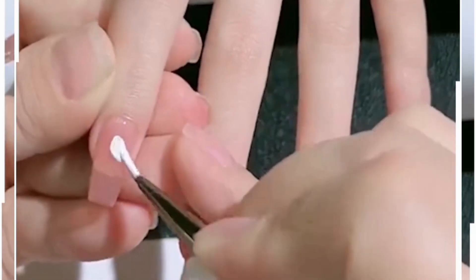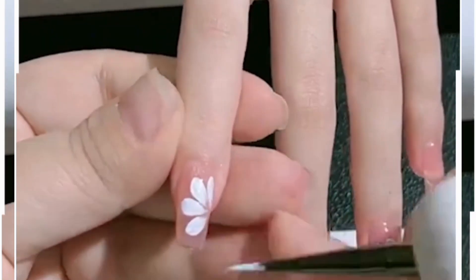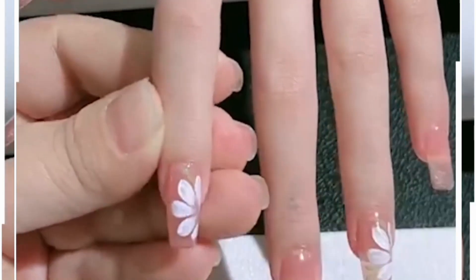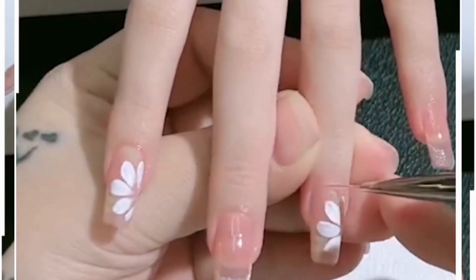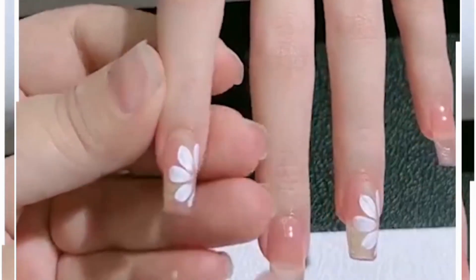Draw the petals — don't draw the complete flower, it will look beautiful this way. Now we are going to apply some more glossy nail paint on the top. You can also use some glitter nail paint for the tip of the nail art and finish it.